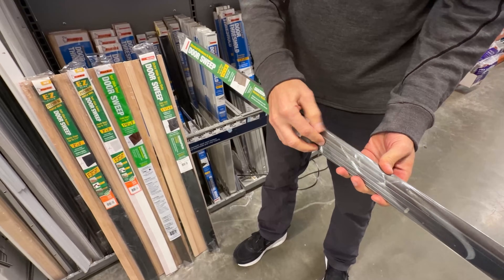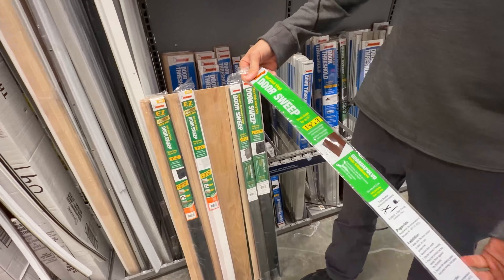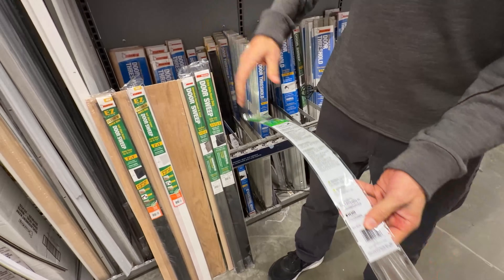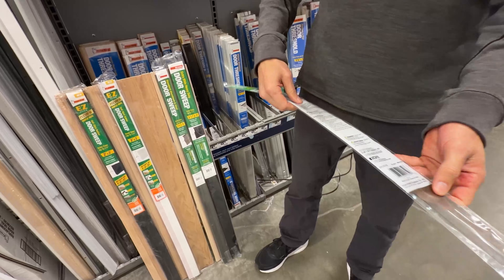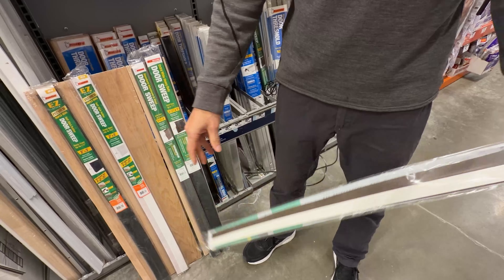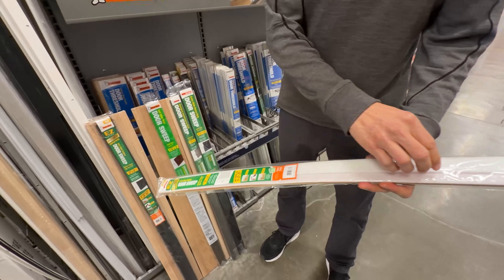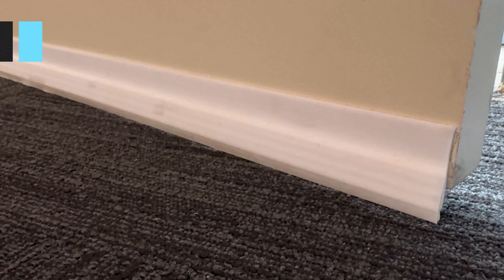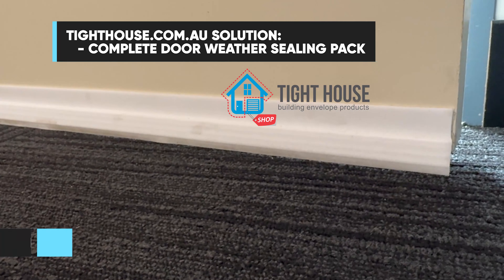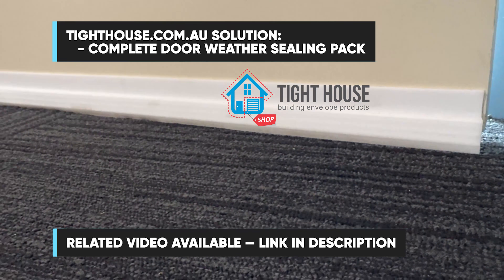They also have self-stick door seals that are very easy to install — you cut them with scissors, peel the release paper off, and stick them to the door. This gives a decent seal, though probably not as durable as one with a metal carrier. This brand, also available in Australia, has a high-powered adhesive and a door seal with three fins, so if one or two flaps don't get the seal, three will.